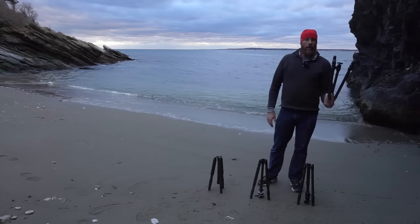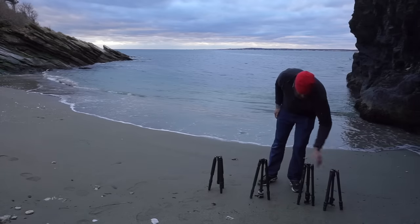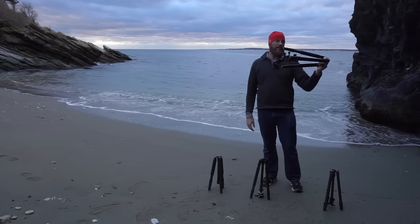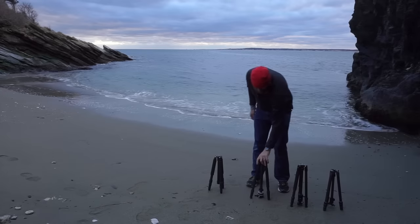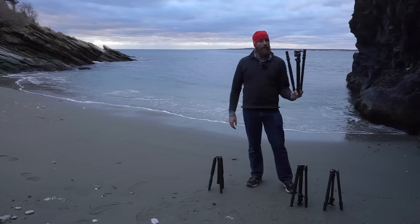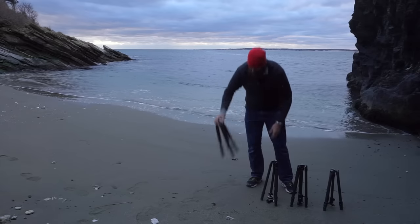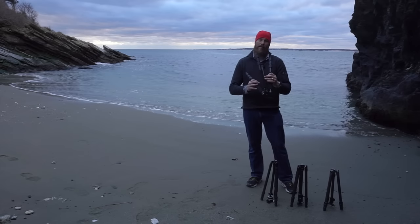First, this is the Gitzo One Series Traveler — their new line of travel tripods. This is a Davis and Sanford, model TR654C-36 — complicated name. This is the Sirui 1204X — however you pronounce S-I-R-U-I — their carbon fiber travel tripod. And then this is the Feisol CT3441.